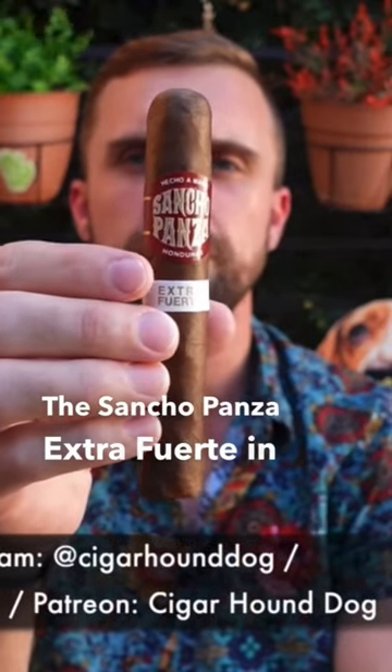The Sancho Panza Extra Fuerte in Robusto. This is a 5x50 Robusto.